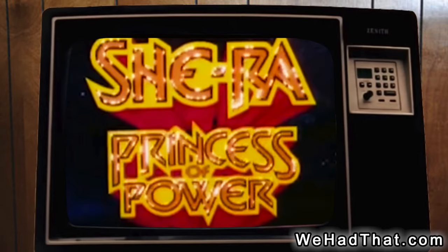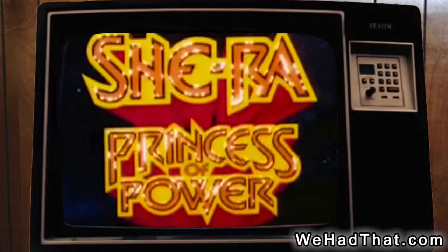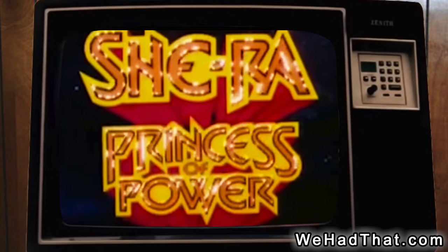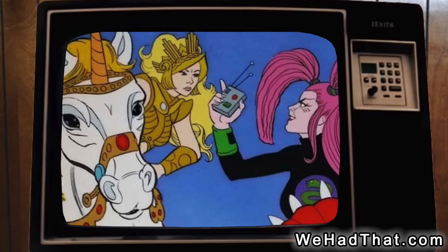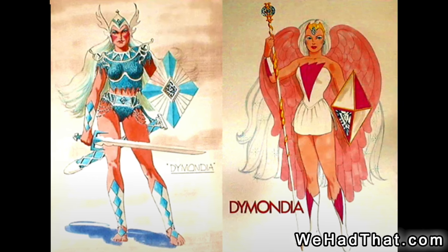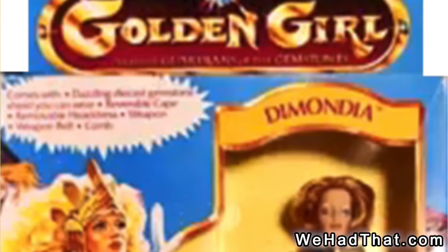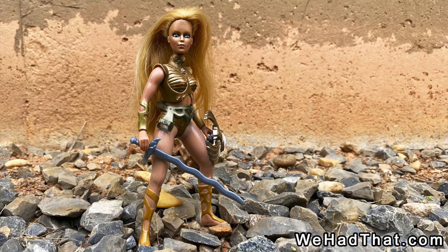She-Ra was not only able to ride the coattails of Masters of the Universe to some degree, but the She-Ra Princess of Power cartoon also pushed the brand. There was a cartoon planned for Golden Girl, but unfortunately it never made it to production. Although concept art for a second wave of Golden Girl figures has shown up, and the one figure that did get released in Europe did make it into stores in a wave 2 box, sales of Golden Girl simply weren't good enough to keep the line afloat.